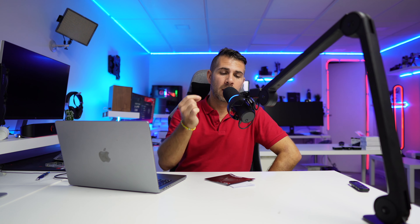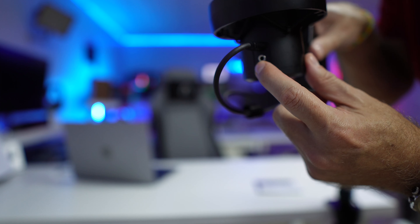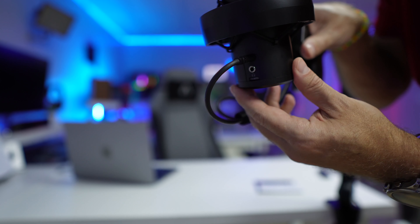In terms of the package, the Trust Onyx comes with the arm, which has a USB cable included inside, so connectivity is just great. We can plug in the USB at one point and have two USB Type-A ports available. It also brings the clamp, the microphone, the shock mount, and a mini USB Type-A to USB Type-C cable.